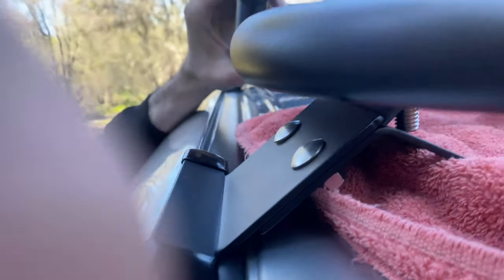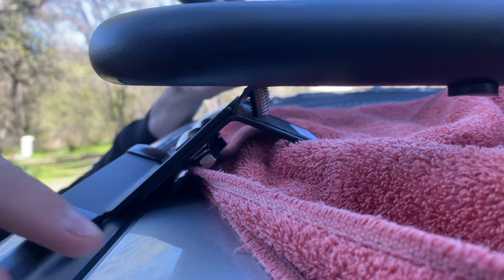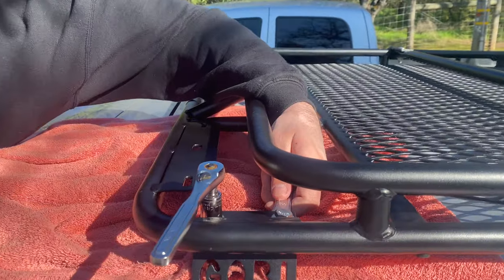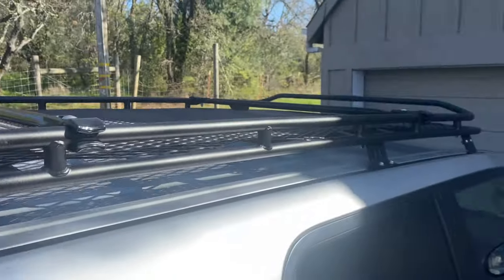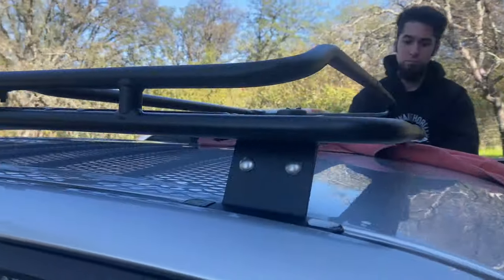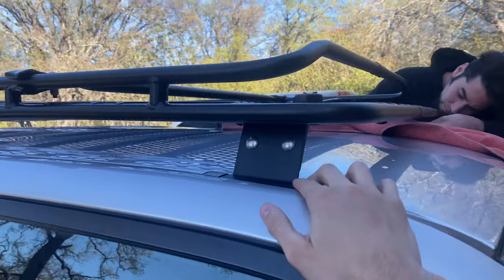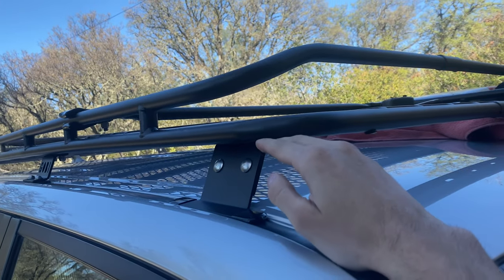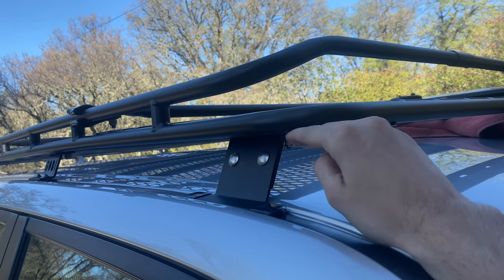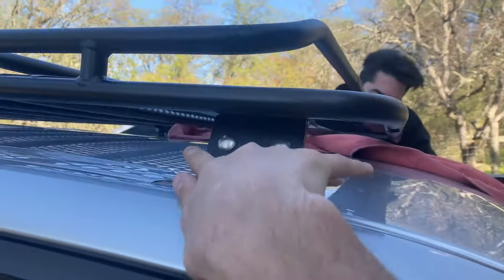It calls for a three-quarters-inch gap between your rubber seal and the plate, and that's what those two screws are for. You just loosen them up and you can slide these two sleeves up or down. We're getting these top brackets cinched down now. The feet they give you for the front call for a three and one-quarter-inch gap between the bottom of your rail and your foot — and ours is pretty much already there, we didn't really have to adjust it too much.